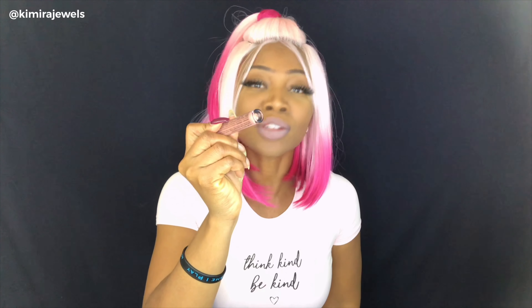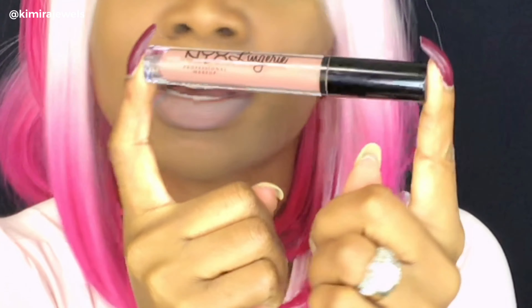Hey guys, welcome back to my channel. It's Camara Jules here with another wig review. Before we get into the wig review, we got to talk about the lippy. Today it's actually a weird one because I was wearing a blue lipstick with the previous wig I was recording, and then I decided I didn't want to wear the blue anymore. So I took off the blue, but there was still a little bit of blue lipstick, and I ended up putting on this nude lipstick, which is a NYX Lingerie lip gloss in the color Push-Up. It's a beautiful nude color, but you can see a little bit of the blue, so it gives it a sort of purple type of color. My favorite color is purple.